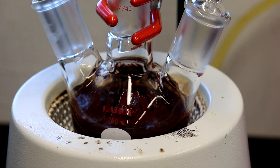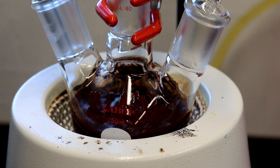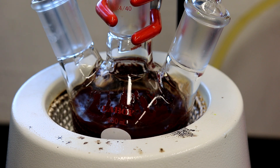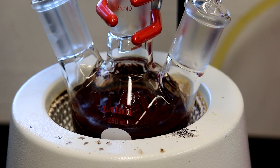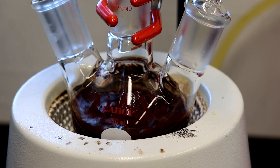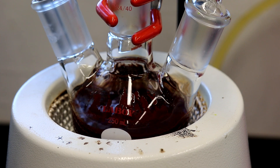One hour has elapsed and you can see the mixture has turned a very dark red color. It's not actually that dark in real life — the camera is making it look darker, but I'll get some good photos later. For now we're going to turn off the heating and allow the mixture to cool down to room temperature before disconnecting the argon stream.